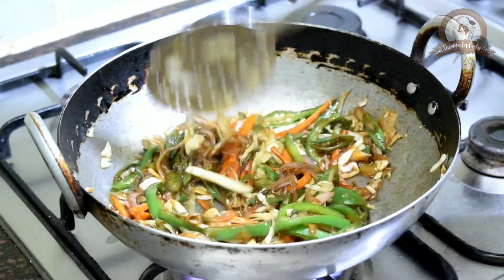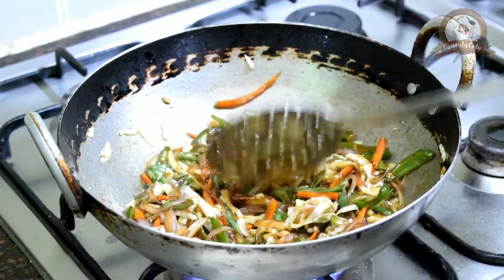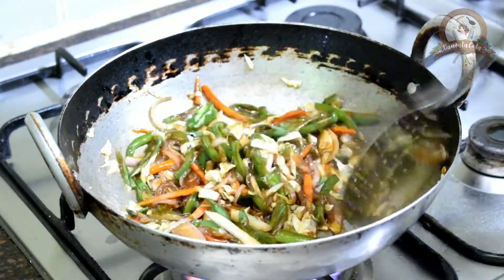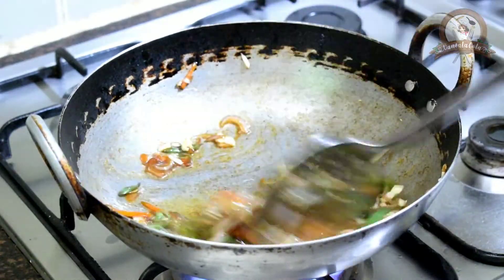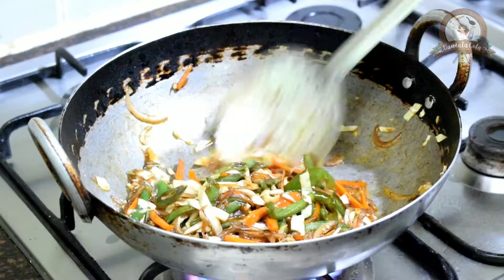We need to stir these vegetables well because we don't want the vegetables to be fully cooked. If they are fully cooked, the vegetables become very soft, and that is the reason we should not let these vegetables be fully cooked.